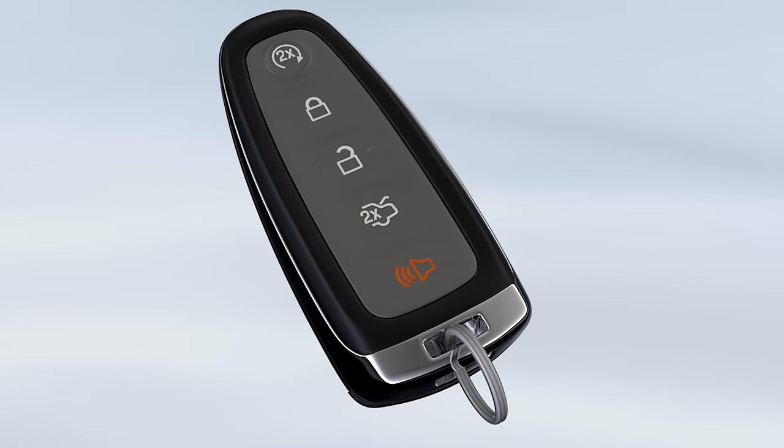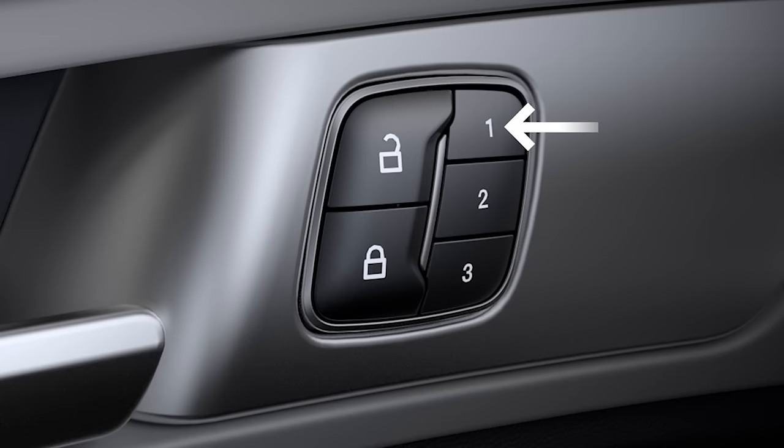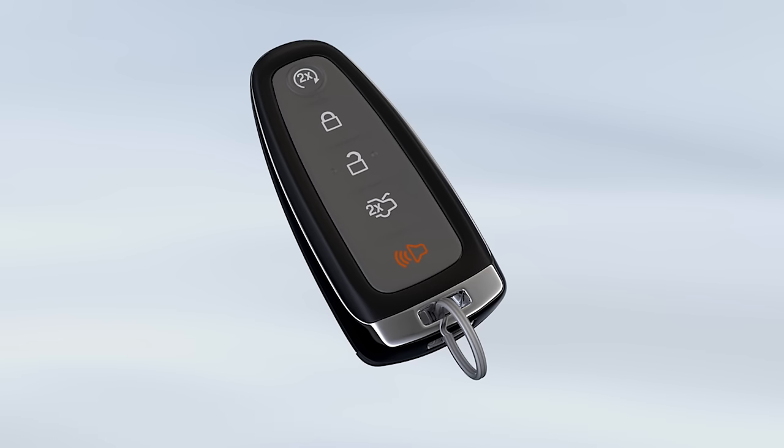You can also link your key fob to recall a saved memory position with this configuration. Hold the memory button on the door control pad for about five seconds until you hear two chimes, and then press the lock button on the key fob. Keep in mind, using this key fob to unlock the vehicle will also recall the saved memory positions.